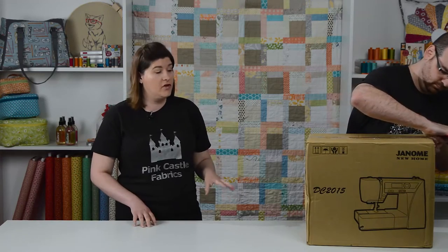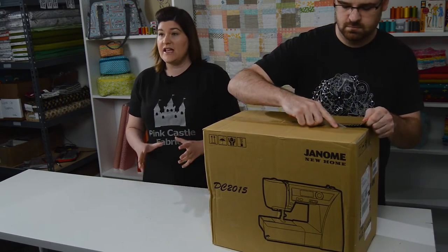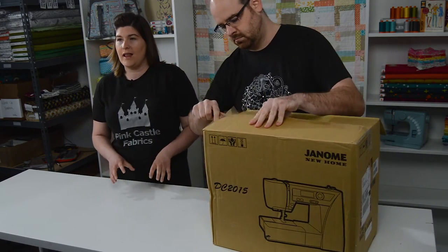If you're looking for a travel machine, the DC 2015 is an awesome machine because it's so lightweight. When we ship the 2015 to you, this is the box that it comes in. It's a really heavy sturdy cardboard box and it's packed with a lot of styrofoam insulation, so it's not going to wiggle around in the box.